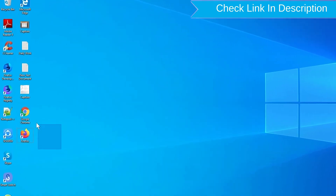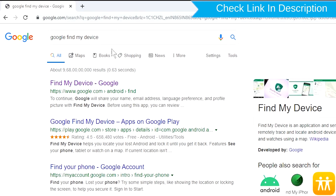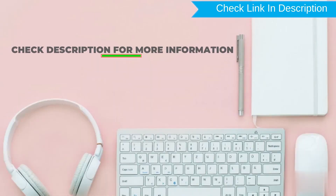Take another phone or PC and open any browser. After that, visit Google Find My Device. We provide a link in the description. Check the description for more information.